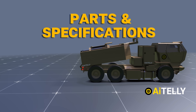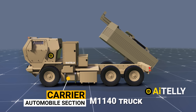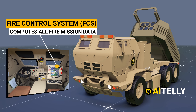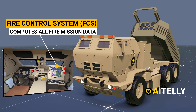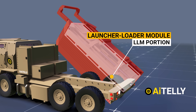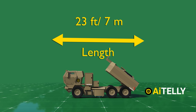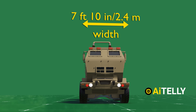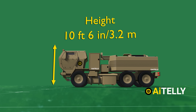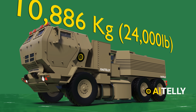Let us look at the parts and specifications of the HIMARS technology. The HIMARS is made up of a carrier — the automobile section called the M1140 truck frame — a fire control system that computes all fire mission data, and a launcher-loader module (LLM) portion that executes all fire mission-related tasks. The vehicle has a length of 23 feet or 7 meters, a width of 7 feet 10 inches or 2.4 meters, and a height of 10 feet 6 inches. It weighs approximately 10,886 kg, which is pretty light for a rocket launcher carrier.